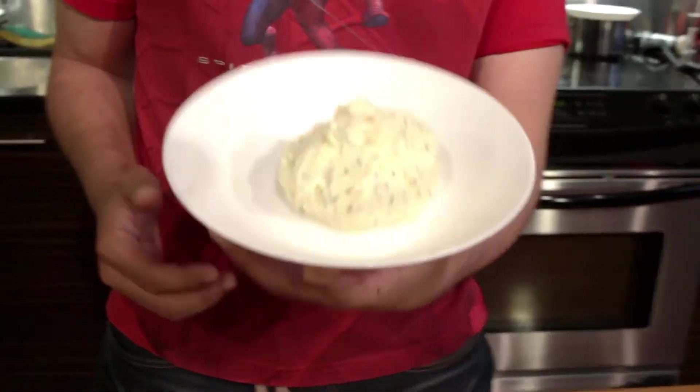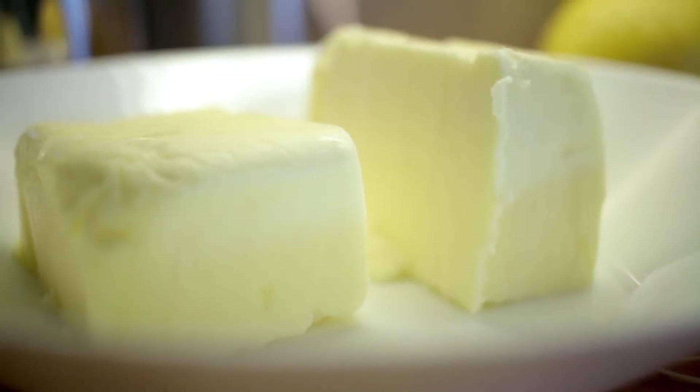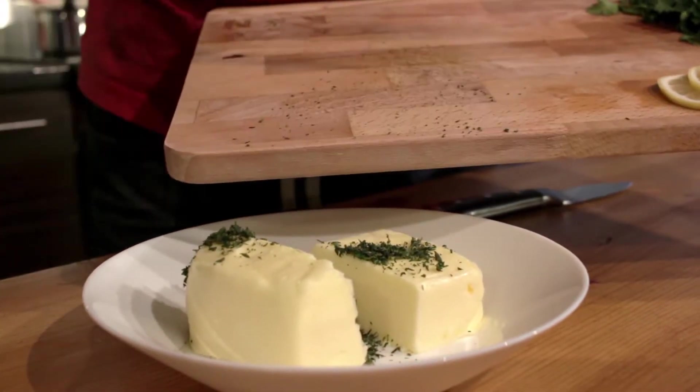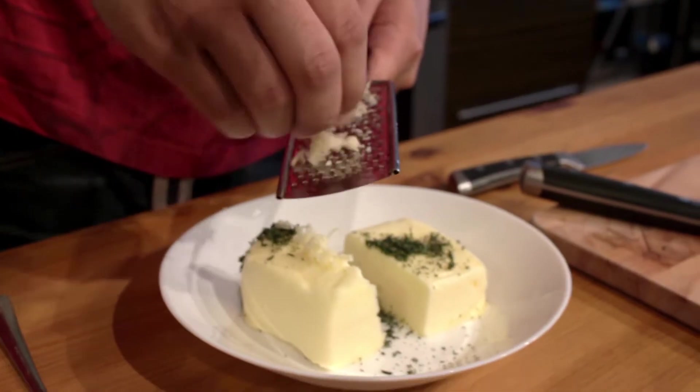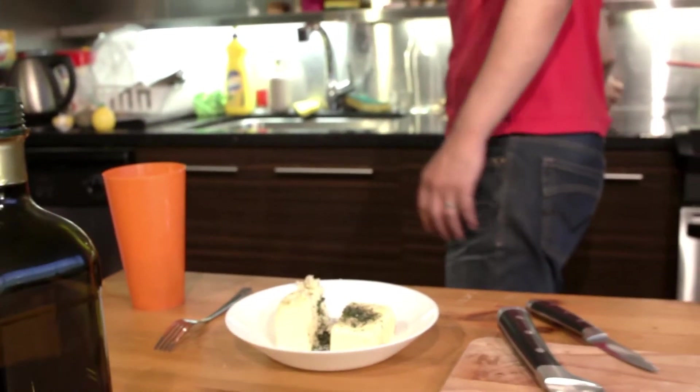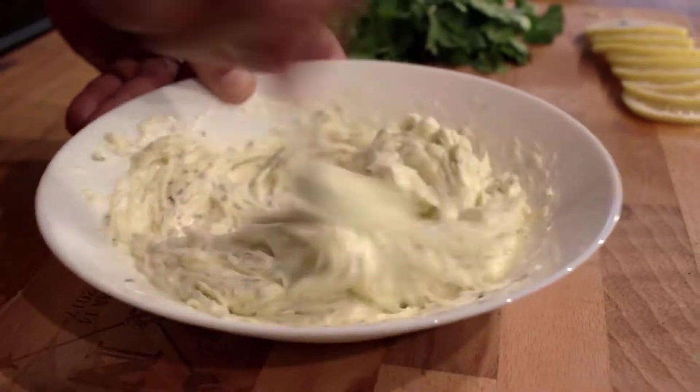First things first — to make the salmon we're going to need to do something to our butter to make it awesome. I already did this but I'll show you how. I got some butter that I left out until it got to room temperature so you can easily dig into it with a fork. I added a little bit of thyme that I chopped up really fine, some garlic that we grated into the butter, then some salt and some pepper, and then you just whip it up — mix everything together with a fork. So this is our garlic thyme butter.